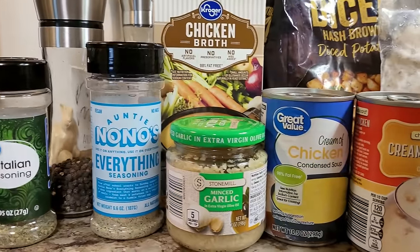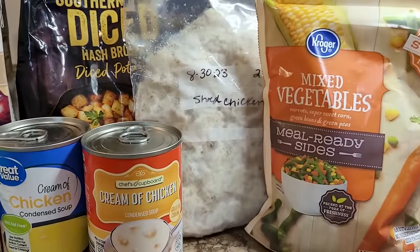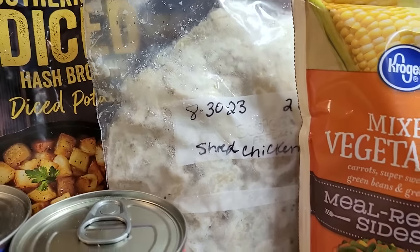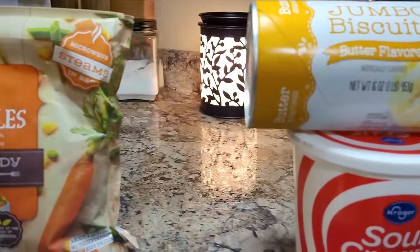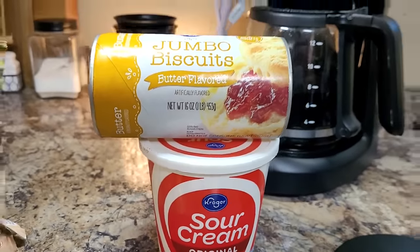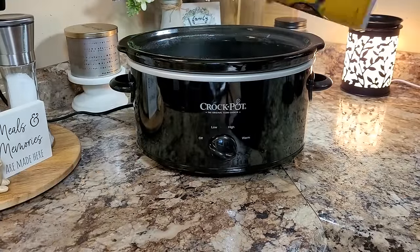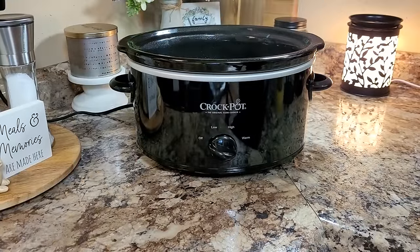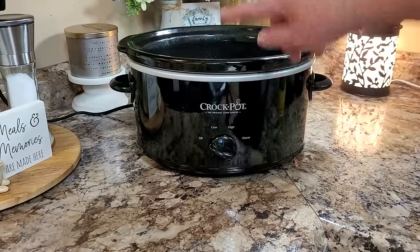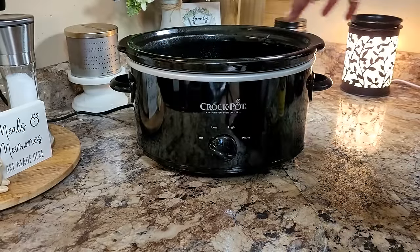Today we're going to make a chicken pot pie in the crock pot. It's going to be super easy with lots of convenience items, and I've got some shredded chicken already cooked up — just made that last week or so. Then at the end, these two little guys right here will get to join the party. First thing I'm going to do is spray my crock pot — I always get asked about crock pot sizes. Today I'm using this four quart oval. I really like the oval shape; I think it fits roast good.